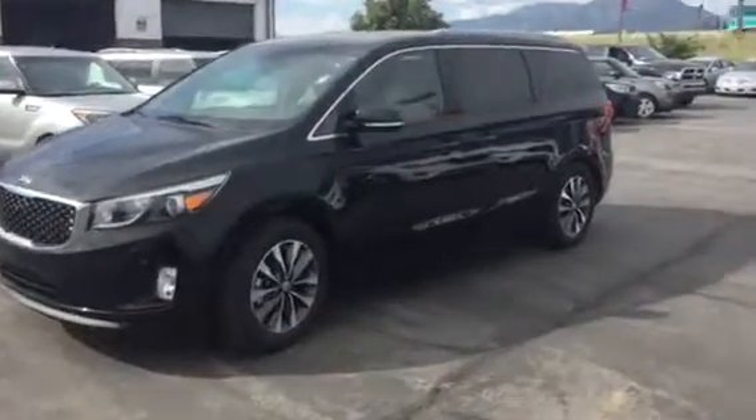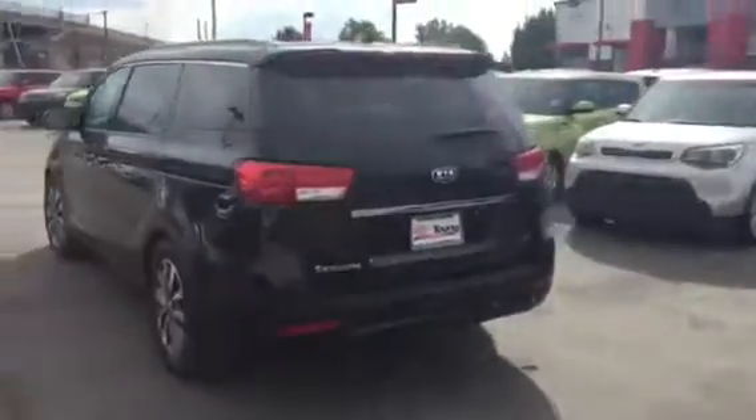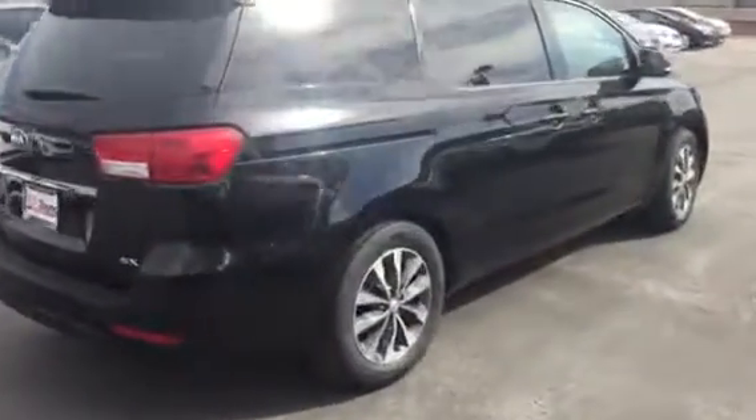Hi, this is Jana with Young Kia. I wanted to send you a quick VIP video of the Kia Sedona that you inquired about and showed some interest in. This particular one that I'm filming is the SX model — rather loaded up, but not necessarily fully loaded.